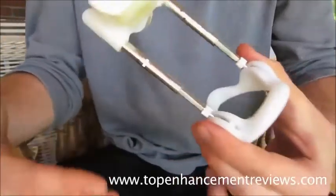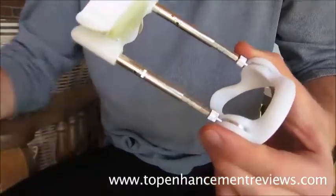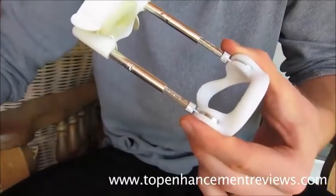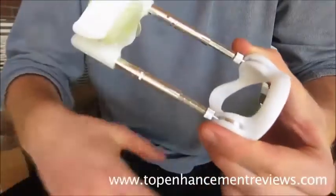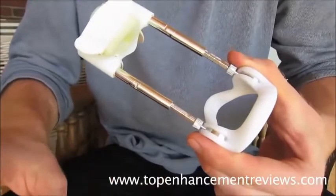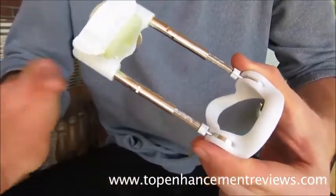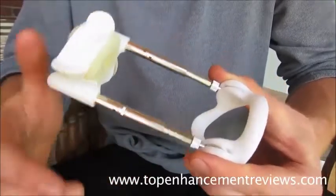These extenders started appearing around 17 years ago. This is the original design, the SizeGenetics, and this is the only one to be clinically proven. Since this one came out, there have probably been, without a word of a lie, 15 other spin-off extenders promising guys the same results. Some are made with inferior quality products and materials.